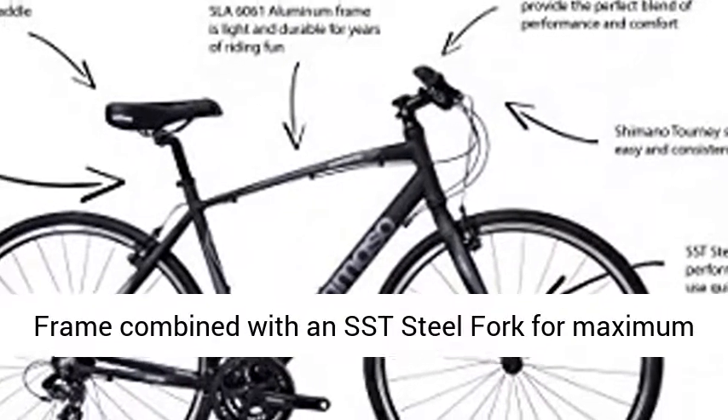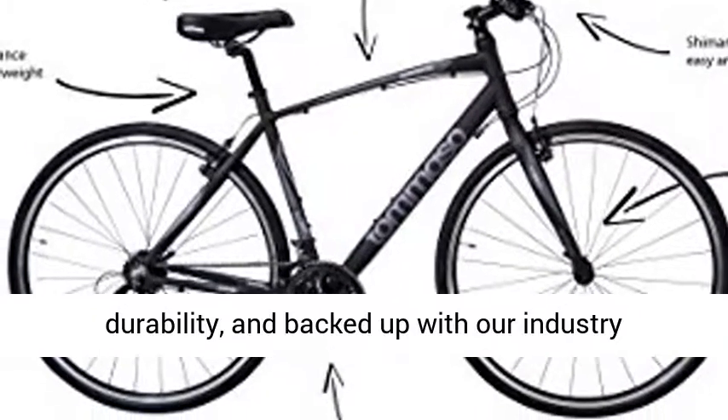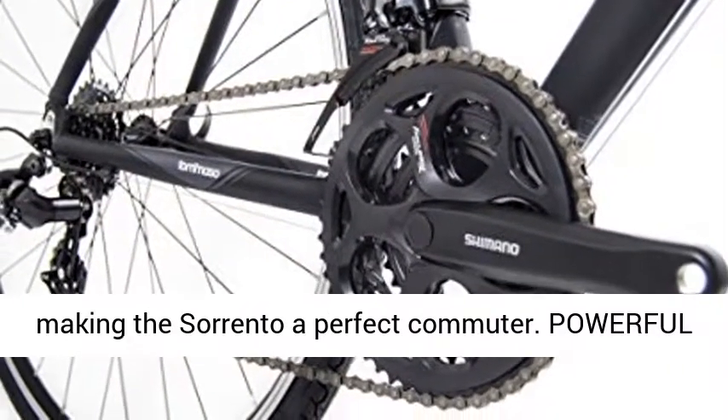Save on the Sorento all April long. A lightweight aluminum compact frame combined with an SSD steel fork for maximum durability, backed up with our industry-leading lifetime frame and fork warranty. The frame is drilled for all varieties of racks and fenders, making the Sorento a perfect commuter.